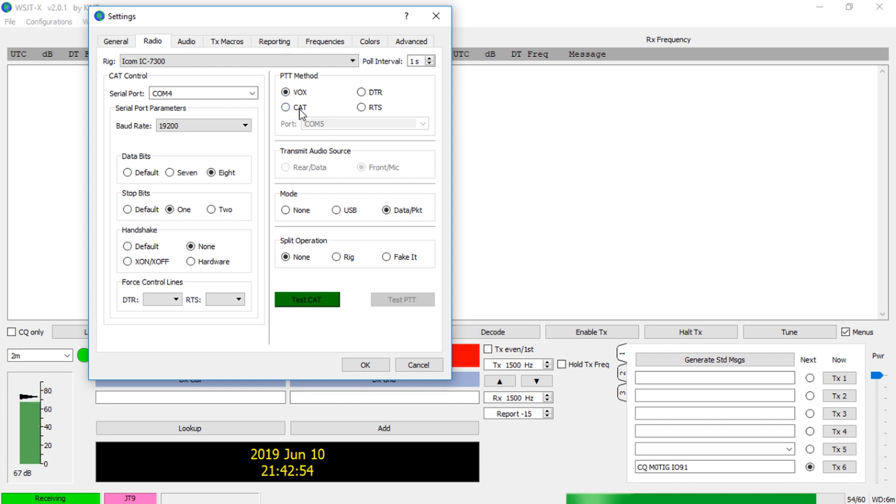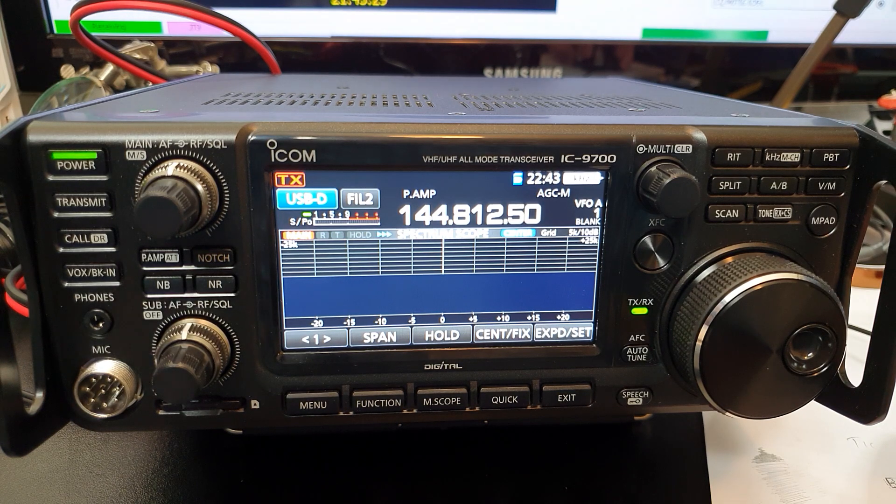Now we need a way to PTT the radio. Select CAT for PTT - you don't need to worry about RTS or DTR. Set Data and Packet, and for Split Operation set None for now - you can change this later. Rerun the Test CAT port and the Test PTT will become live. Press it and you can see the radio going into TX. I've got it connected to a dummy load for the demo.